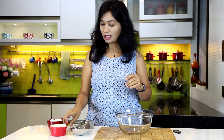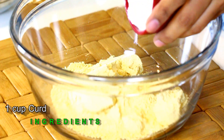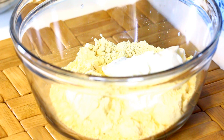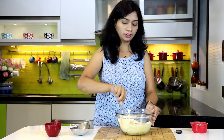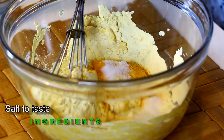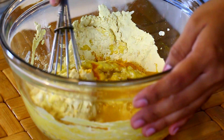In a bowl I am taking one cup of besan, that is chickpea flour, followed by one cup of dahi, that is yogurt or curd. Mix this well. Once the yogurt is well combined, add in half teaspoon of turmeric powder, salt to taste, and half a cup of water. Mix that in.